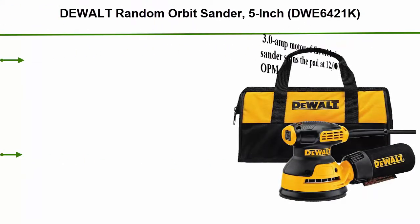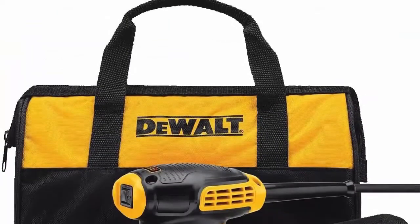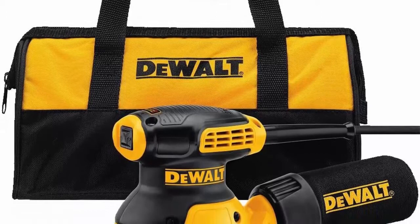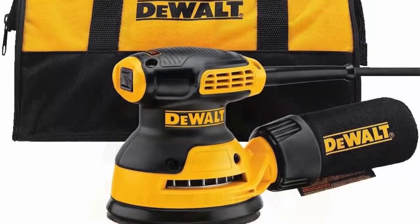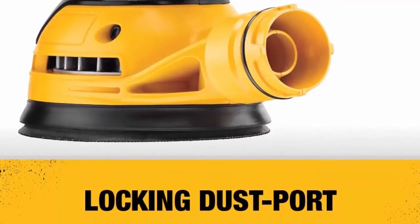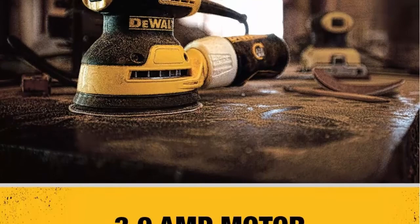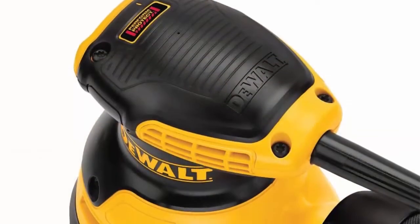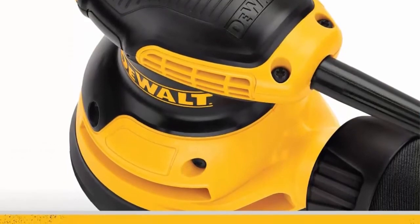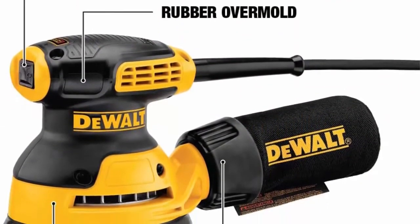Top 6: DeWalt Random Orbit Sander 5-inch DWE6421K. 3.0-amp motor spins the pad at 12,000 OPM. Shorter height allows the user to get closer to the work piece. Separate counterweight design reduces vibration for improved comfort. Rubber over-molding in all critical areas. Improved dust-sealed switch protects against dust ingestion for longer switch life. Improved dust collection with one-handed locking dust bag. Dust port fits directly to DWV010 or DWV012 dust collectors; use DWV9000 universal quick connector for other vacuum systems with 1¼-inch hoses.